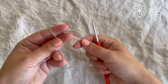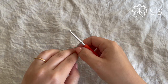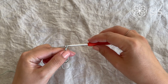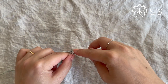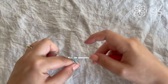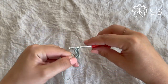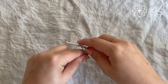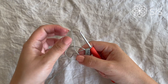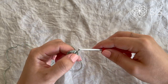To begin, start with color A — for me, this is eucalyptus. Do a magic circle, or a chain ring if you prefer, though I find magic circles close neater. Chain one for height (not a stitch), then work eight half double crochets into the ring. Pull the yarn tight, then slip stitch into the first real stitch, not the chain one.